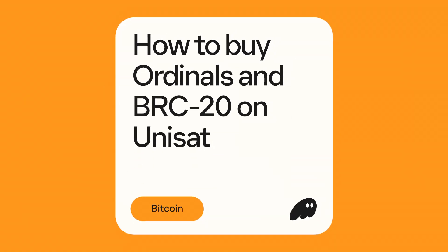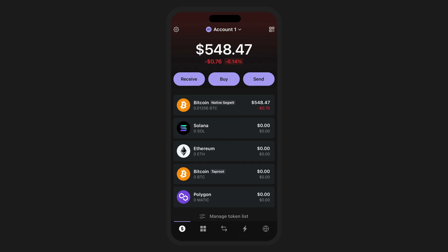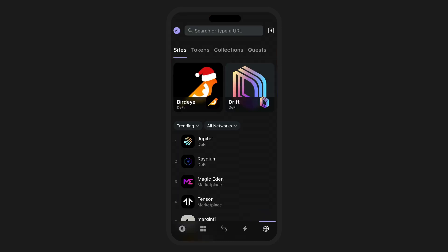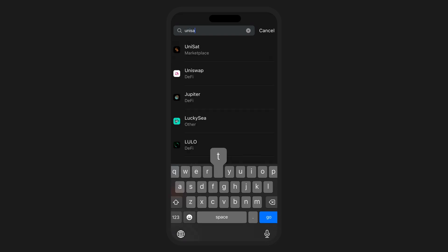In this video, we're going to show you how to purchase ordinals and BRC20s using the Phantom Wallet on Unisat. Let's walk through the process and see just how easy it is to purchase your first ordinal or BRC20 using the Phantom Wallet.